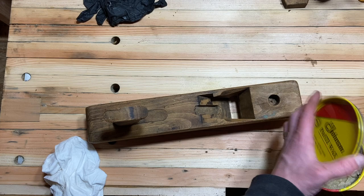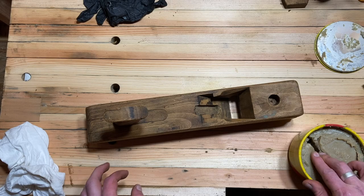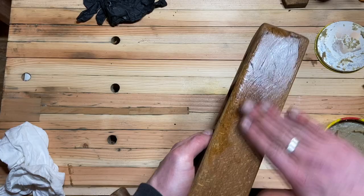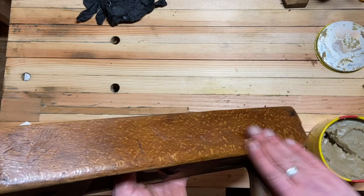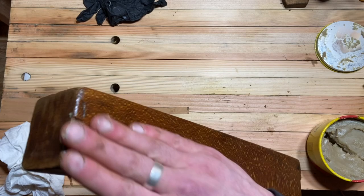I'm going to use some paste wax to protect the wood. I don't like using boiled linseed oil — I know that's popular with a lot of people who restore these planes, but I don't like how it looks and I don't like how it darkens the wood. I think it's just a step too far; you don't need to use that.